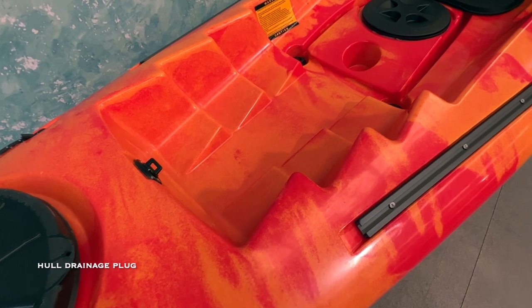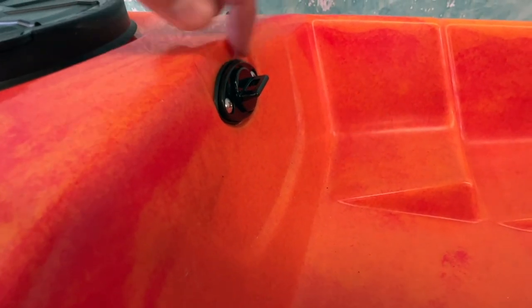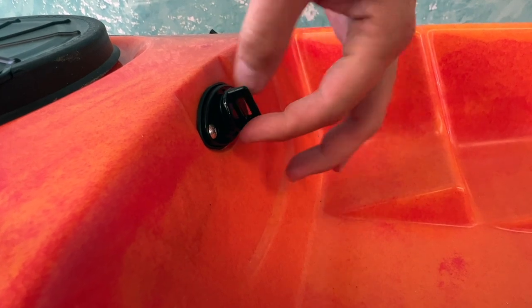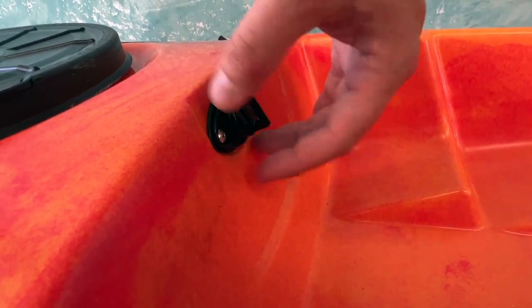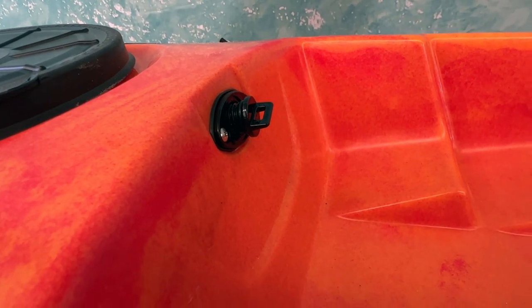Moving down into the cockpit area, there is a drain plug here. This is used for draining any excess water that gets into the hull. Also, on a hot day the air inside will expand, so if you're going to leave your kayak out in the sun you'll want to loosen that up to let air escape and avoid deforming the shape of the hull.